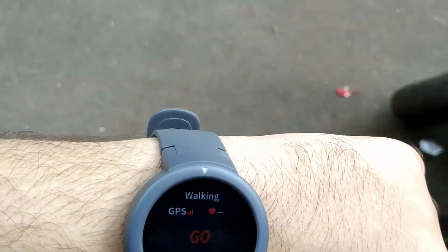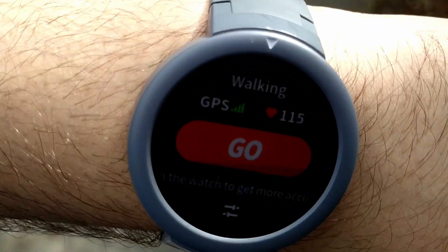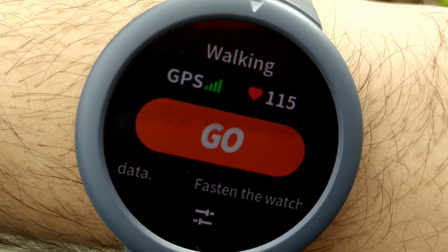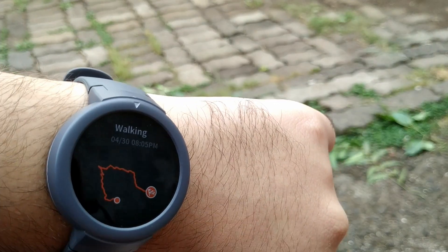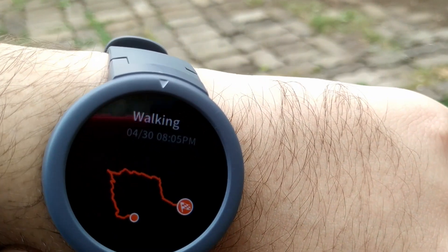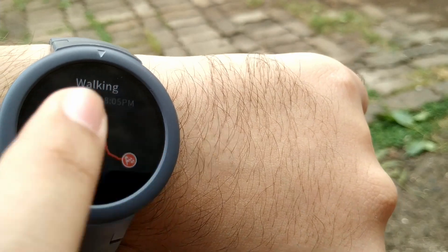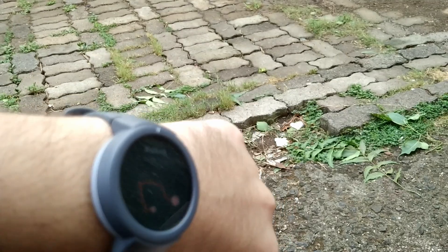Even if you start walking in open ground and try to catch the signal while moving, I'd say it works 70% of the time — there are some times where it doesn't, so I'd suggest waiting in one place to catch the signal before starting your workout. Let me show the data where my signal was lost. You can see the full round was done but it didn't catch the signal in between — that kind of issue happens maybe 5% of the time, and 95% of the time it works fine.